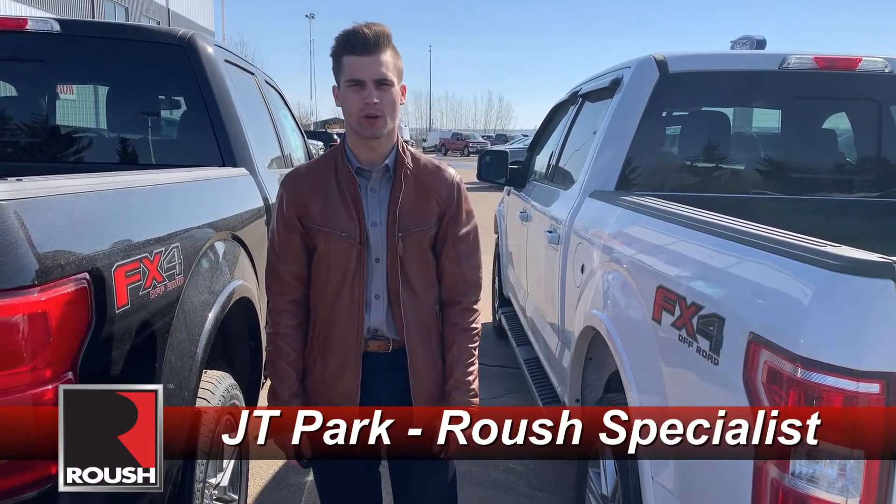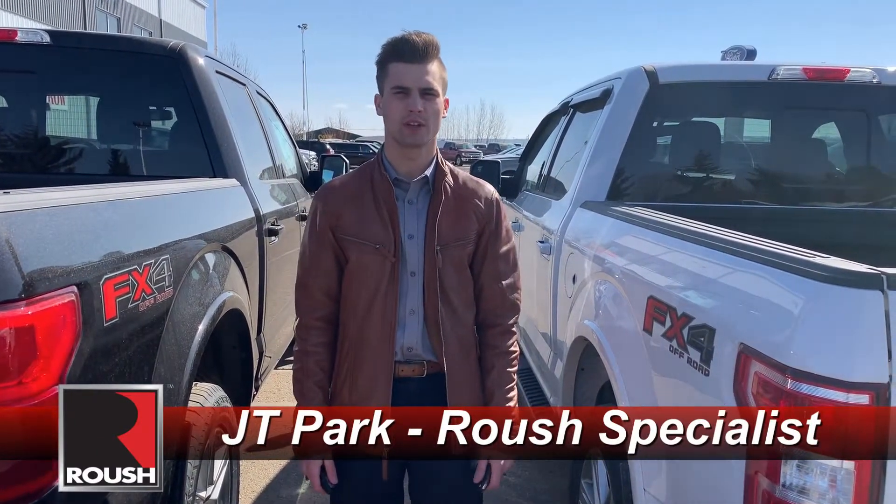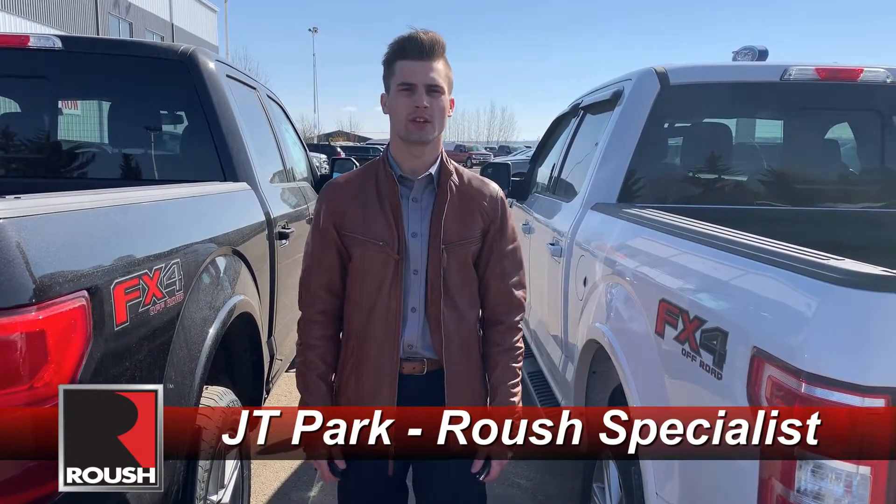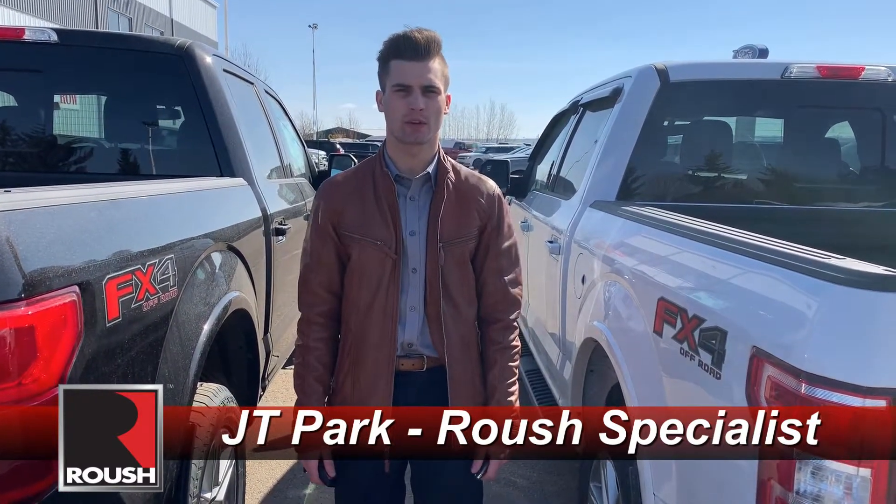Hey everyone, JT again from Macomb Ford. I want to give you an update on our Roush build — you guys picked the Fuel Hostage black wheels, great choice! Before we send the truck into the shop, I want to show you guys the difference between a stock 5-liter and our Roush supercharged 5-liter.